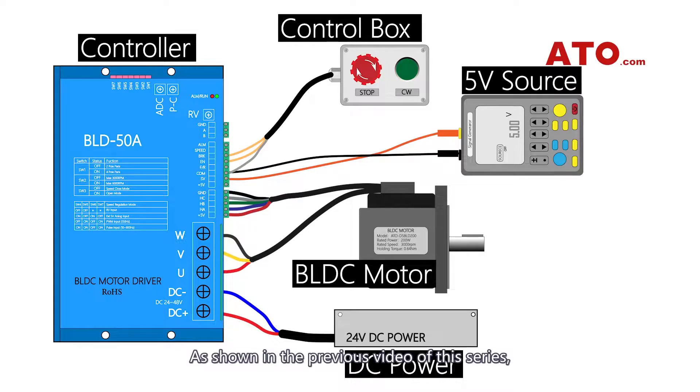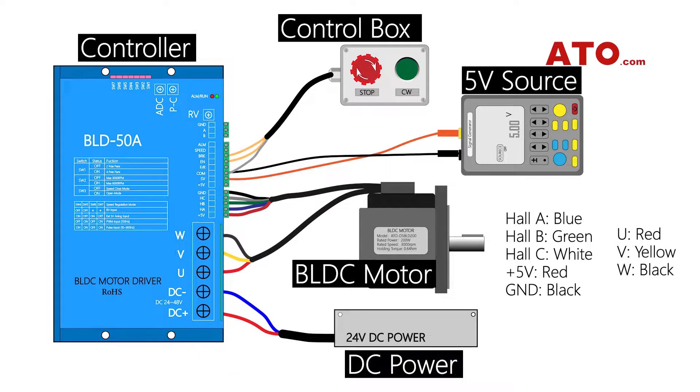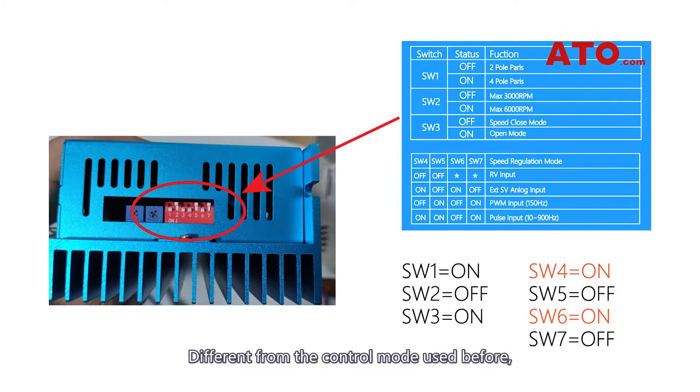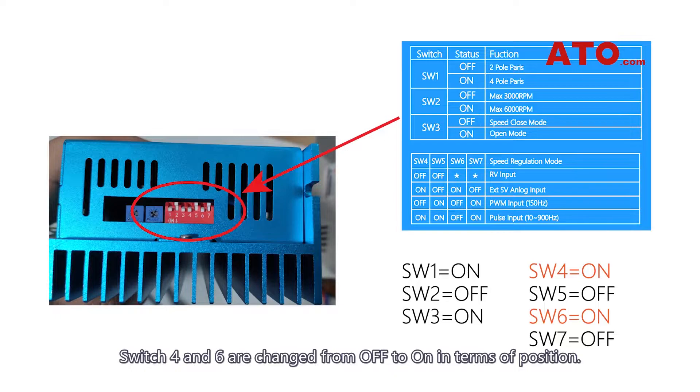As shown in the previous video of this series, a plain description of QM power wires is given as reference for basic wiring. Different from the control mode used before, this time in the DIP switch settings, switch 4 and 6 are changed from OFF to ON in terms of position.